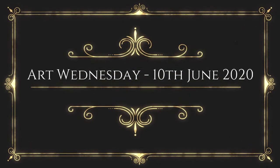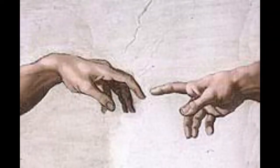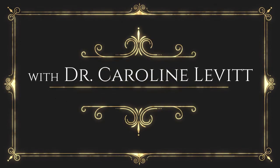Where it began, I can't begin to knowin', but then I know it's growin' strong. Hands, touchin' hands, reachin' out, touchin' me, touchin' you.